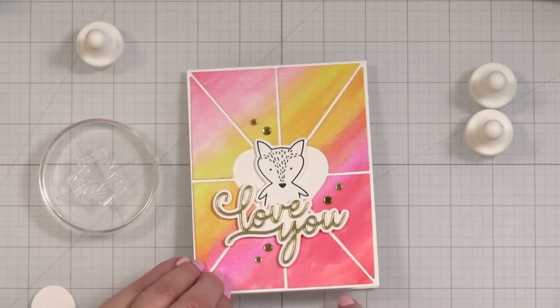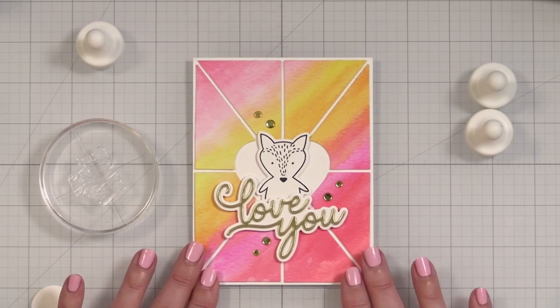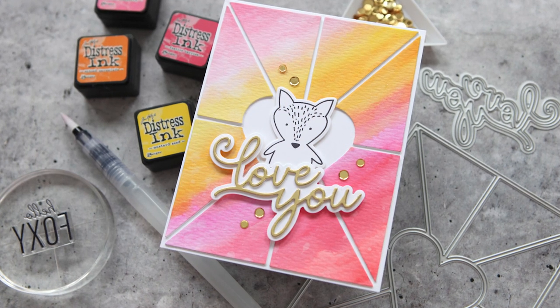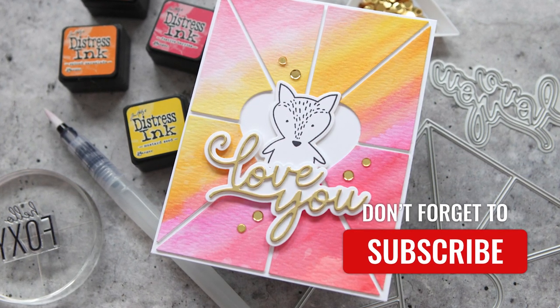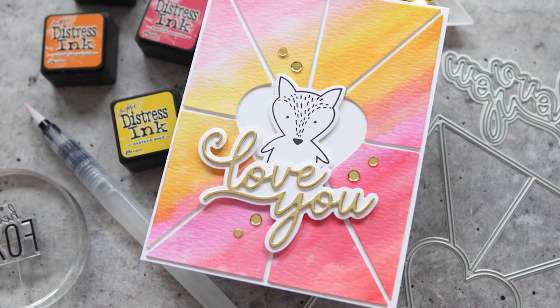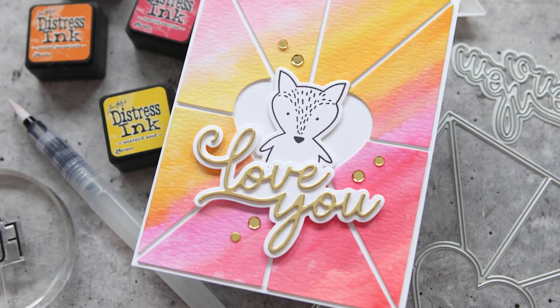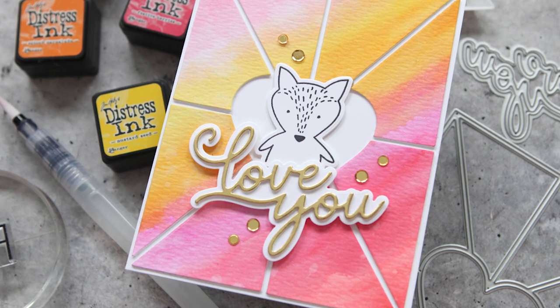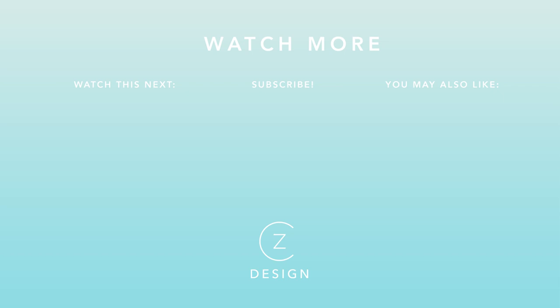Now we have a finished card project. I do have a greeting on the inside - love you, hello foxy. I hope this card project inspires you to possibly keep it simpler than I did, but it was fun to play. If you have the opportunity to make a pretty background and then cut a panel out of it, you should. You can find links to all the supplies I used in today's video in the YouTube description box. I always appreciate it when you shop with my affiliate links - it helps to support my channel. To see a few more card projects with a similar water painting method with distress inks, check out the two thumbnails I have linked below.